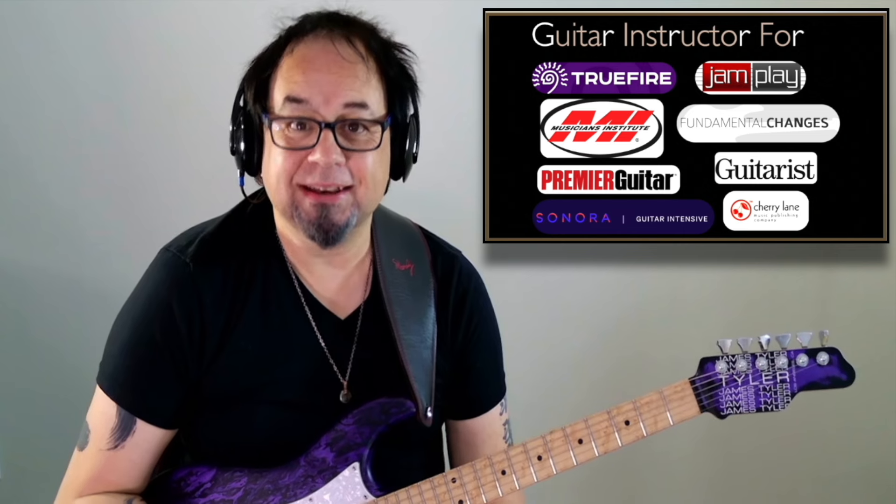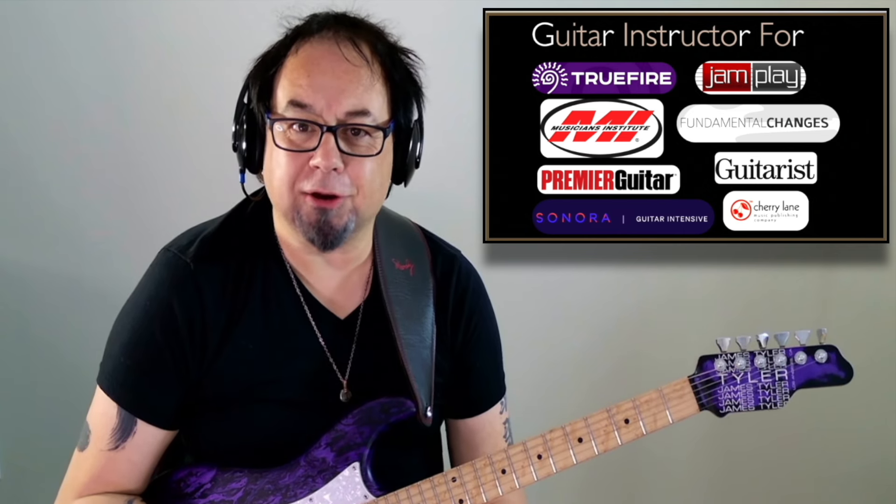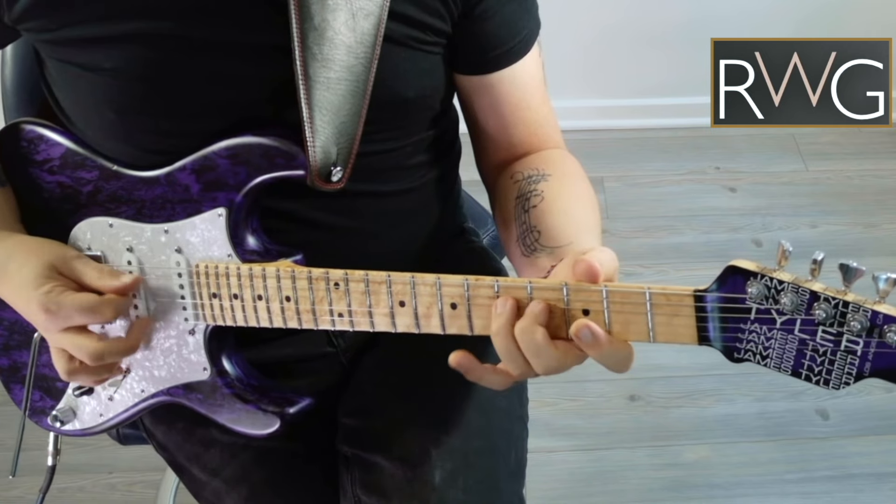Hi, I'm Rob Garland. In this Real World Guitar Mini course, we'll look at five of my favorite picking exercises. When played for just a few minutes each day, these essential picking exercises will dramatically improve your picking technique.